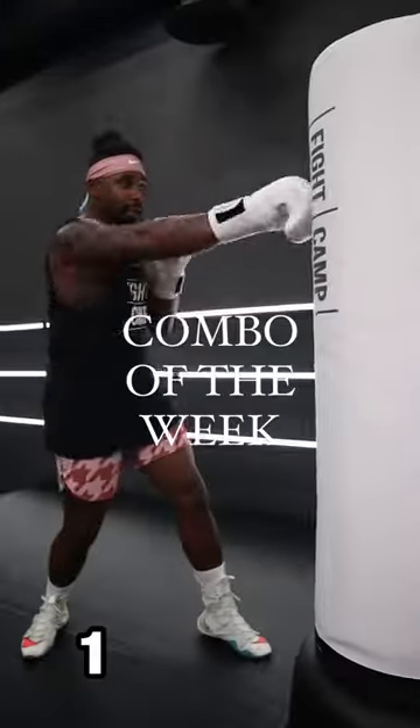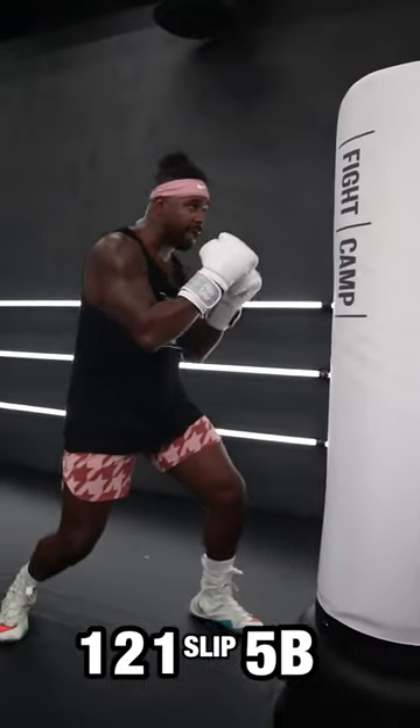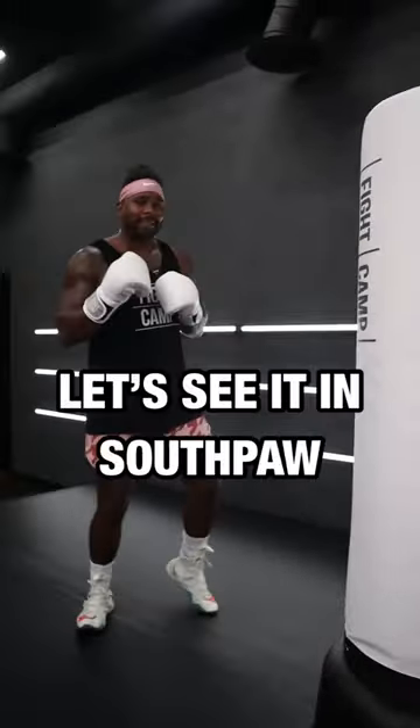Coach PJ here with the combo of the week. One, two, one, slip to that lead side, five to the body, come back up top, one, and then a two.